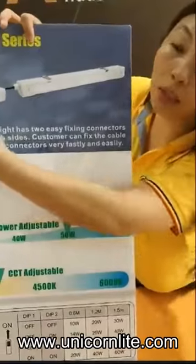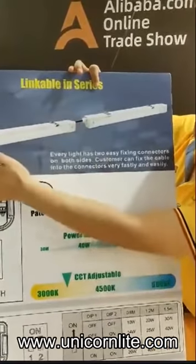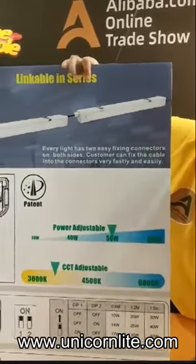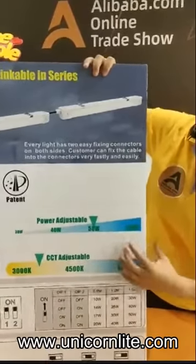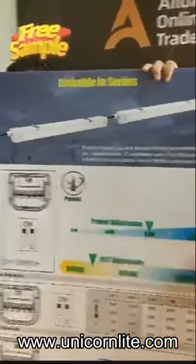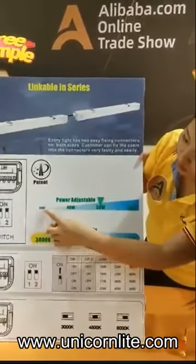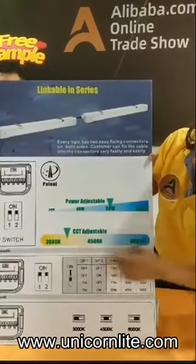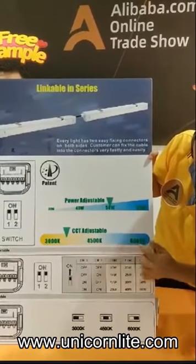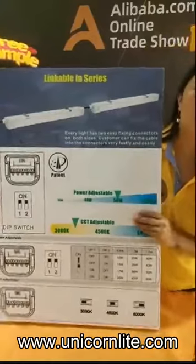Customers can fix the cable into the connectors very fast and easily — it's a wide link inside. When we do the linking, we just need to link the two sides, and it's very easy and convenient, which means labor cost can be reduced a lot. Second, for the wholesaler, it has a DIP switch inside and we can adjust the power. For example, a 60-watt unit can be adjusted to 30, 40, 50, and 60 watts, and for color temperature, we can have 3000K, 4500K, and 6000K — three or four options.